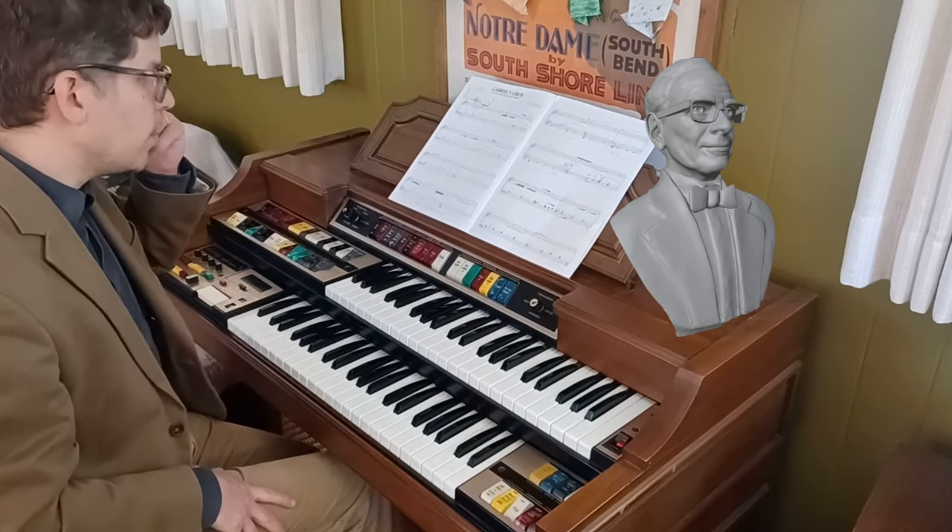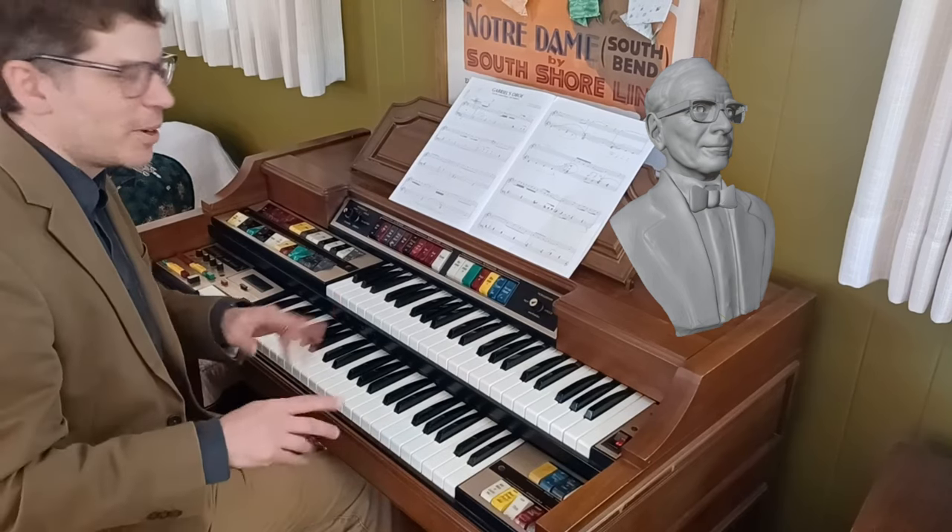Let's give it a listen. Hear Gabriel's Oboe from The Mission on Lowry organ.